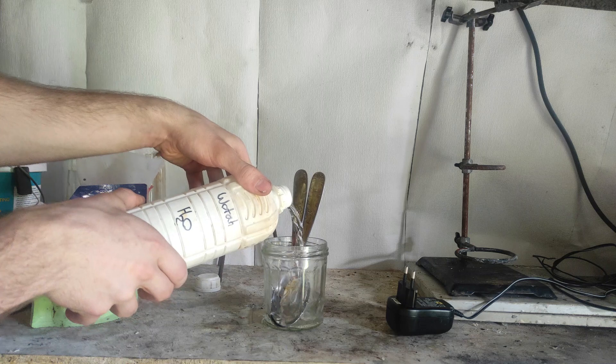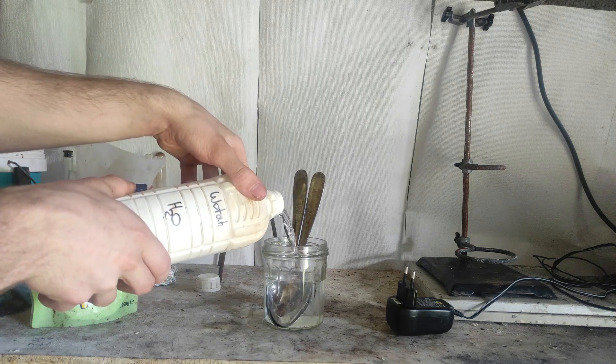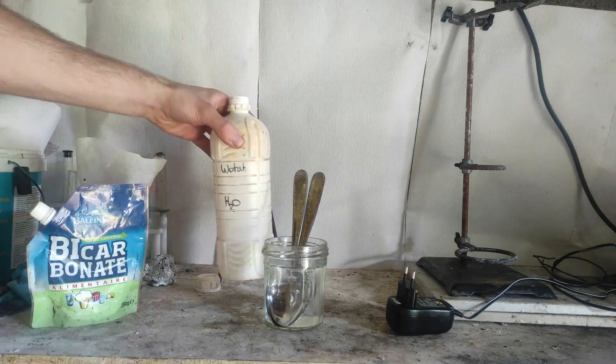We start by making a weak solution of sodium bicarbonate or another salt. Then we use two stainless steel spoons as electrodes. The current needs to be as high as possible.